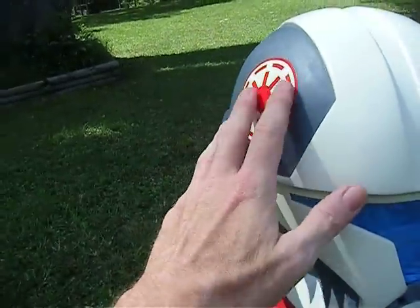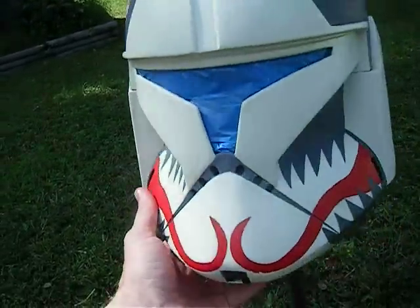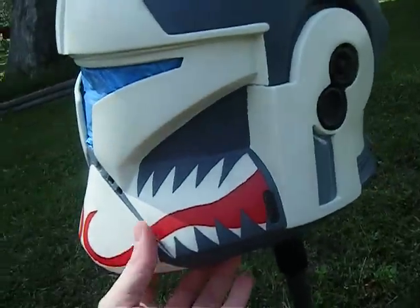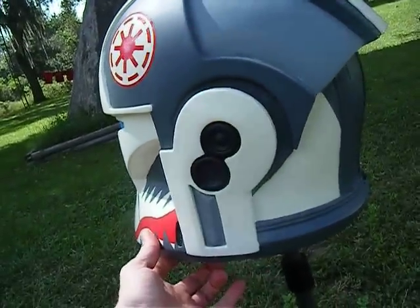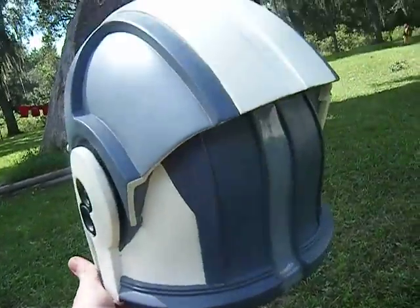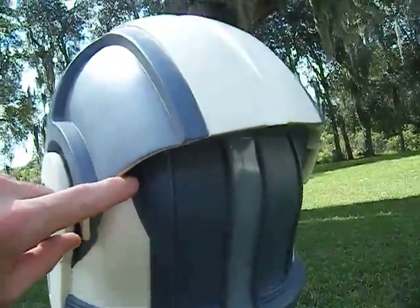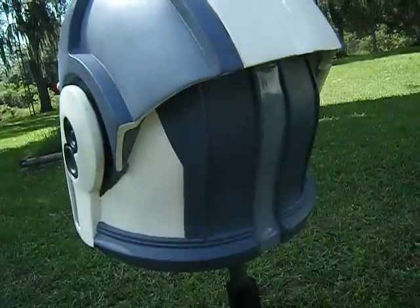There are some major scuffs up here on the cartoon version, so I'll probably scuff it up there a little bit. I know there's one major scuff kind of right here — I'll probably try to match it as close as possible.